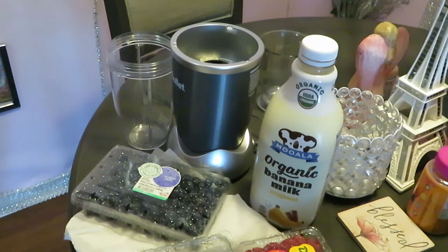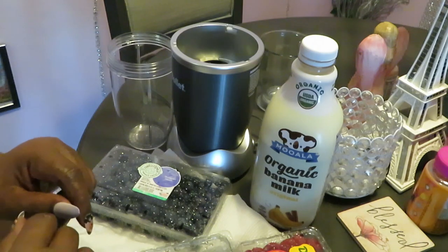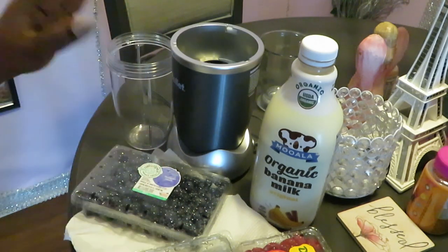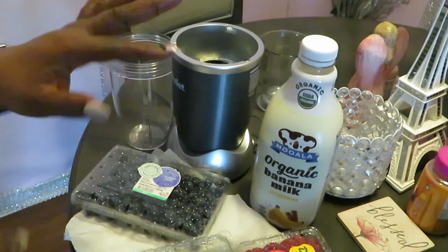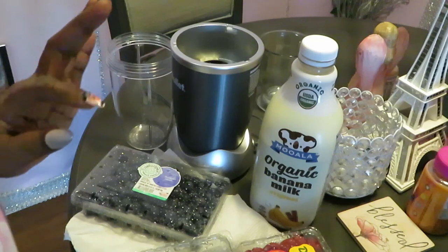Hey guys, it is Arika Misha! Thank you so much for clicking on today's video. I wanted to come and show you guys my quick little family smoothie — how I throw it together for me and the girls. It's kid friendly, whoever you want to fix it for. Just wanted to show you a little quick idea.